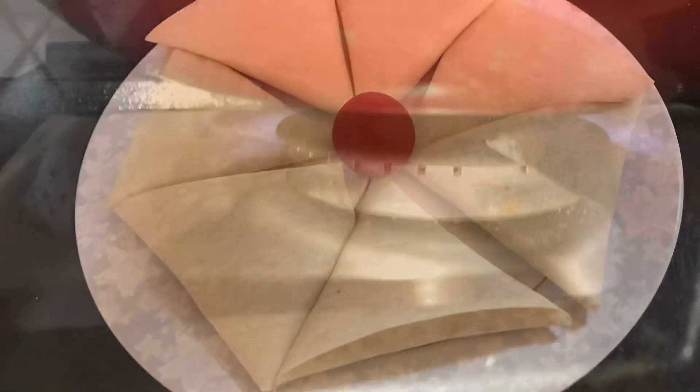If you want, you can store these samosas — just freeze them in an airtight container and keep them in the freezer.